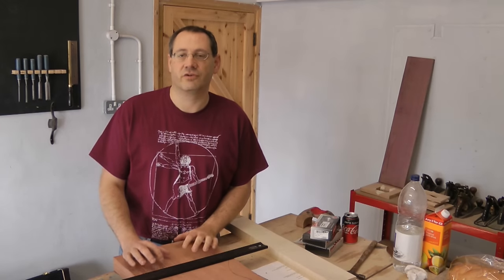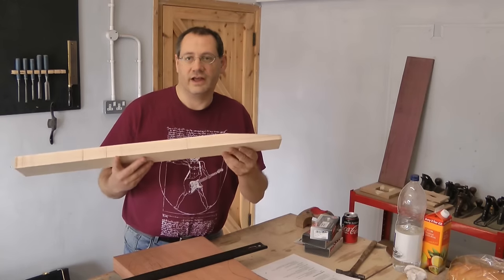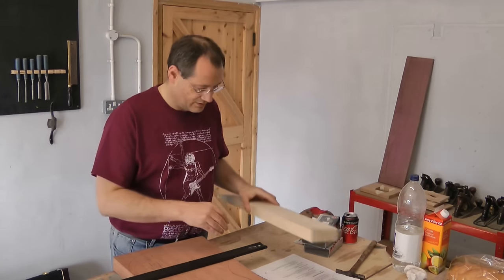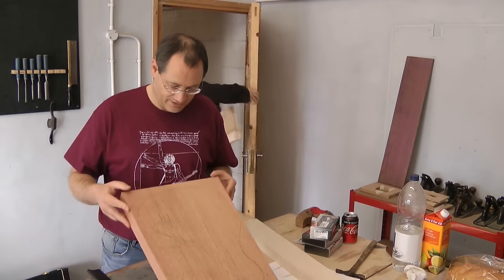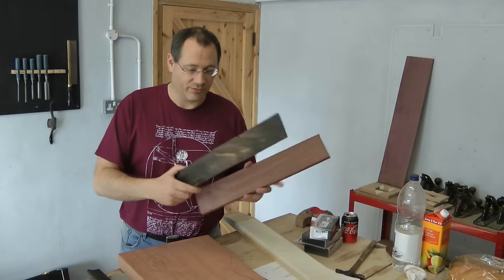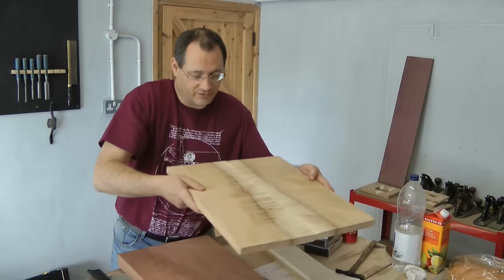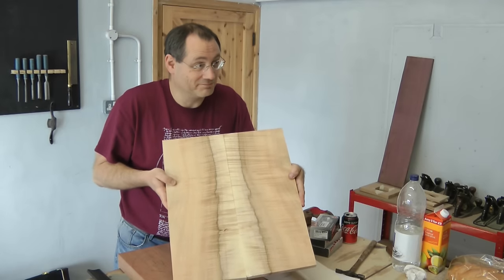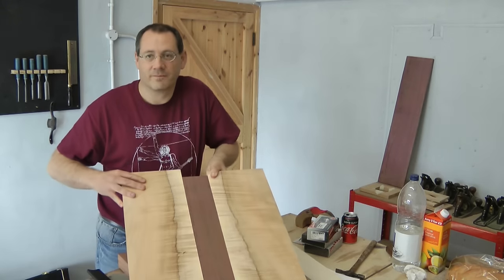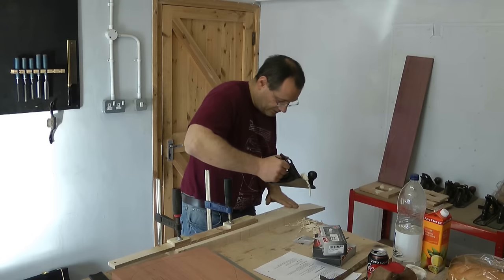I haven't shown all of the steps in the machine room because I didn't want to take the camera in there. What we've got is the neck, which has been marked out and bandsawed - the top of the headstock is cut off and the next step is to plane that down. The body has been cut down to size and marked out, and I've got my purple heart stripe here and the fretboard. Christopher has just cut out the other bits for the top and bandsawed them, and that looks rather magnificent. So we'll have something like this that will be the body of the guitar.